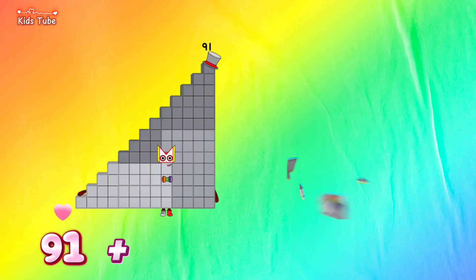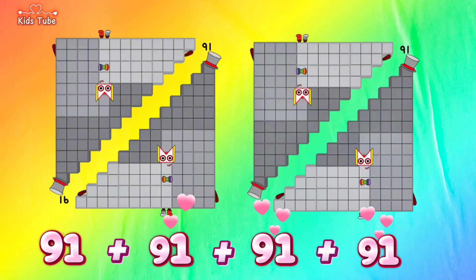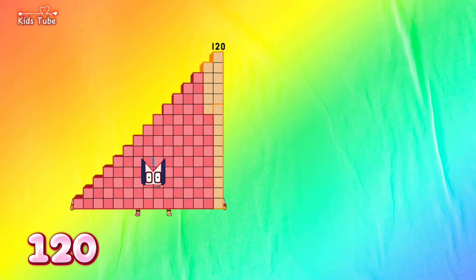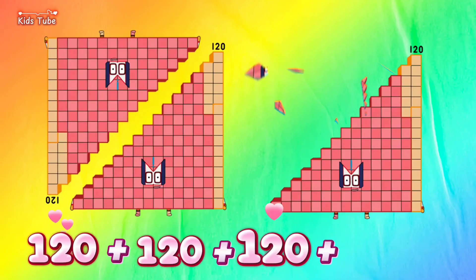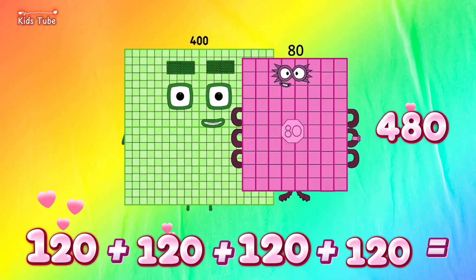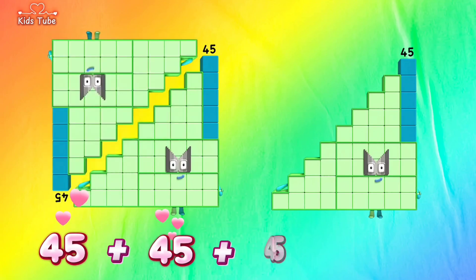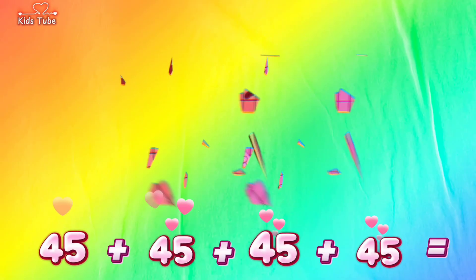91 plus 91 plus 91 plus 91 is equals to 364. 120 plus 120 plus 120 plus 120 is equals to 480. 45 plus 45 plus 45 plus 45 is equals to 180.